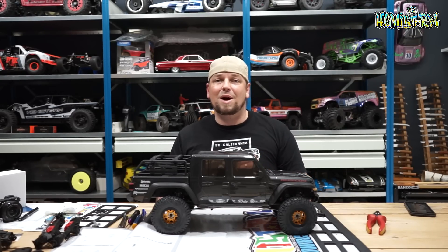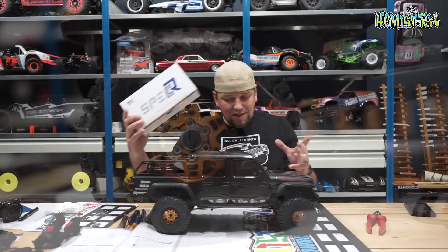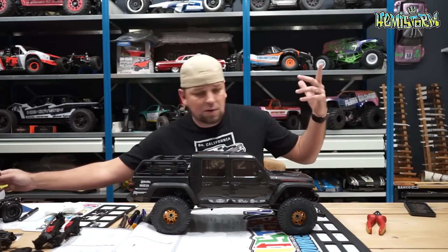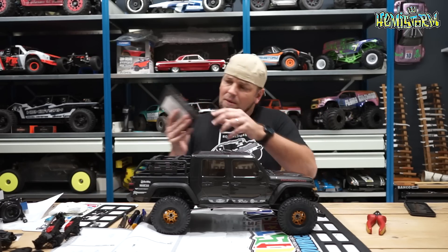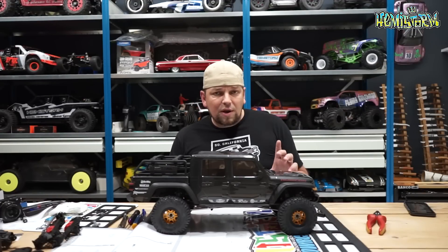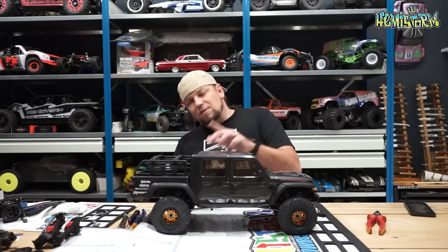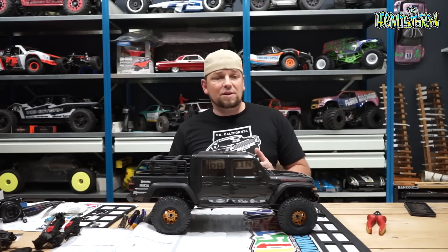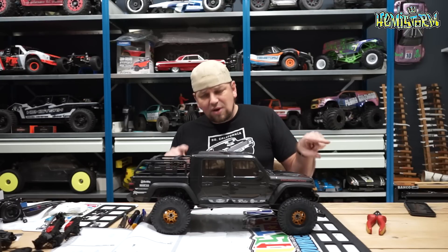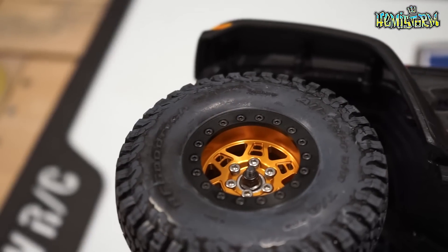I'm really excited — almost drooling — about these wheels. These are made by SpecRC. They come really well packaged in foam with clear instructions. Made in America with pride, and it really shows. When I saw these on Instagram, it struck me that it's a truly original design. This is like a split six — you might know the Proline split sixes that go out to the sides — but these are kind of slotted split sixes, with a deeper slot that houses two different inner slots.